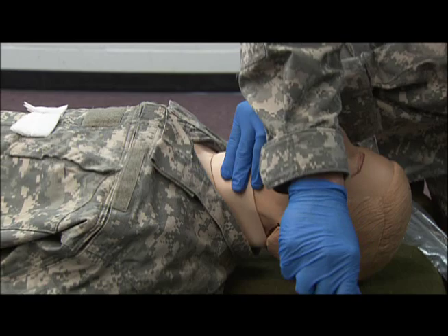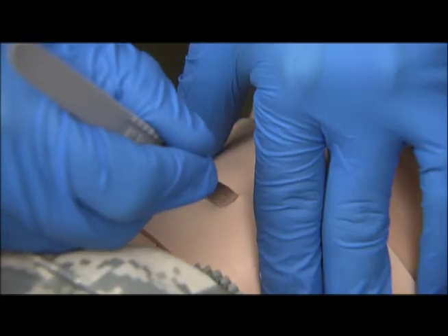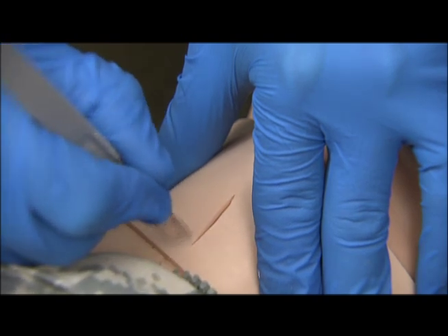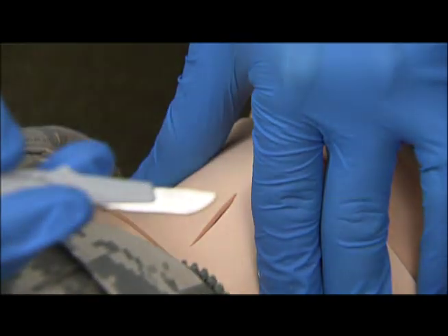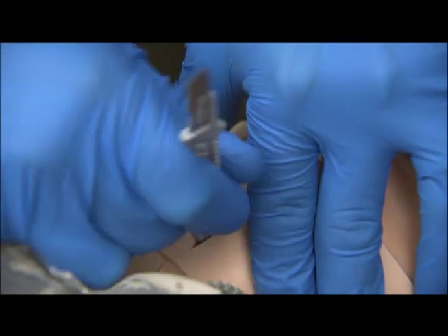We're going to take our scalpel and make an incision over top of the cricothyroid membrane in a vertical manner. Once that incision has been made, you can easily use the sharp edge or the blunt edge of the scalpel to penetrate through the membrane.